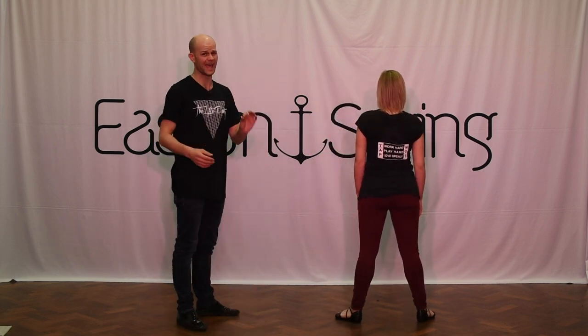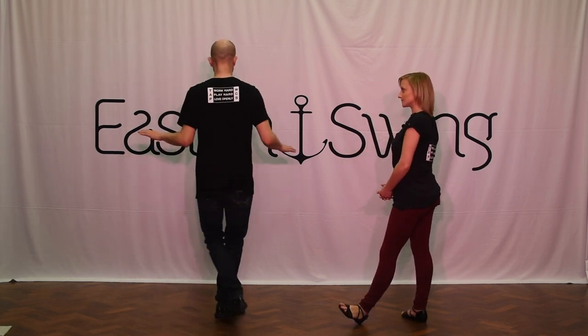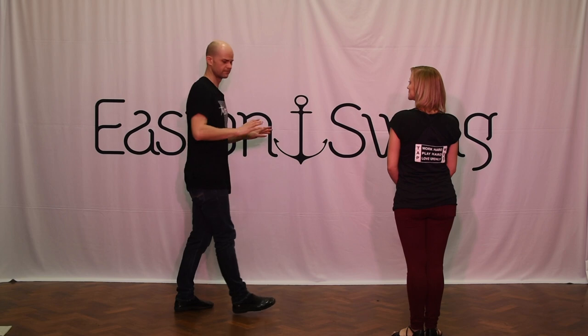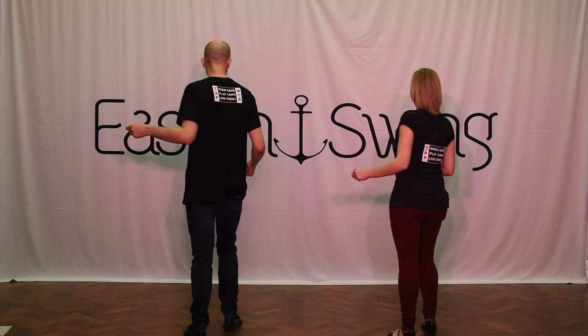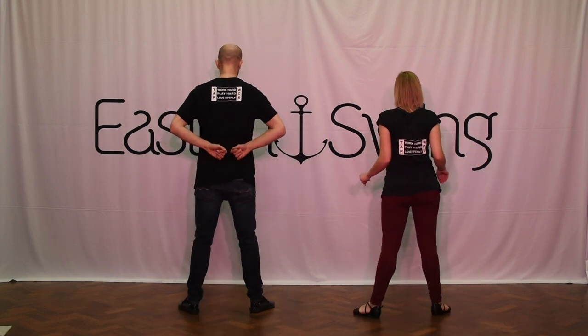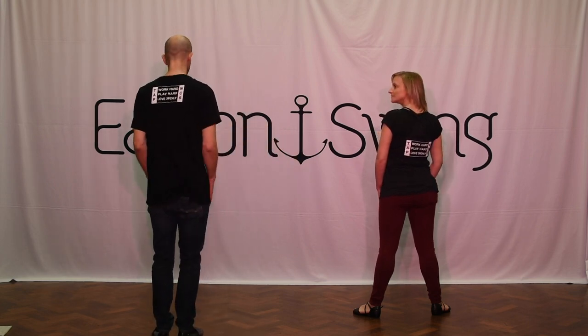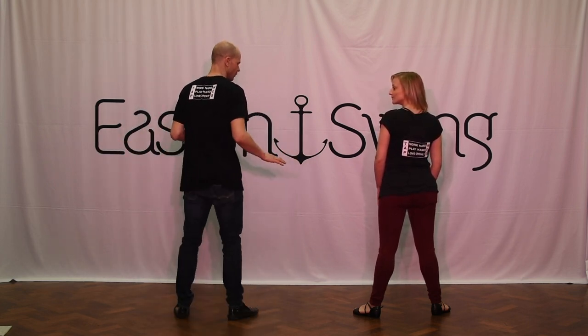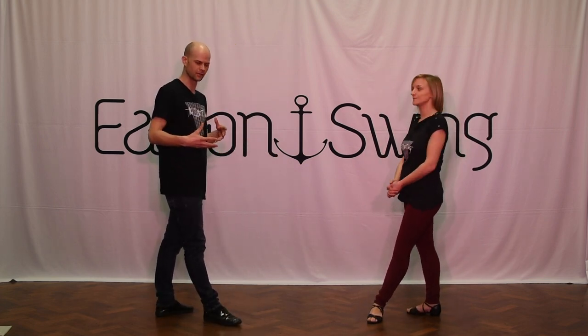Now you hear me saying 'uh' rather than 'and,' because we don't want it to be sixteenths. It's not one and two and three and four. Maybe if we dance it to a contemporary song, but we like to dance this to a swung rhythm. Our favorite song to dance it to is 'The Way You Make Me Feel' by Michael Jackson. So that would feel like one, uh, two, uh, three, uh, four. If we'd be dancing to 'Billie Jean' by Michael Jackson, then we would do one and two and three and four. So you can interpret the steps to match the music that you're dancing to.